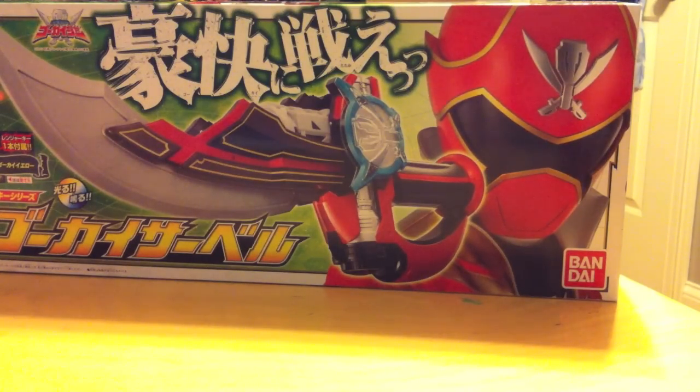Hey YouTube, RouterZero here with a new review. Today we're going to be taking a look at the Gokai Saber from Kaizoku Sentai Gokaiger. I just got this in about a week and a half ago. Hopefully by now you've watched the epic Gokai vlog slash birthday vlog. Thanks for all the birthday wishes, and yeah, I got this in with the epic birthday haul along with the rest of my Gokaiger gear, so we're just going to jump right into it.